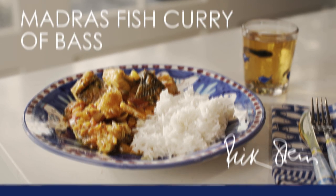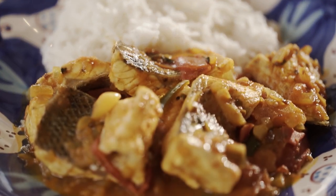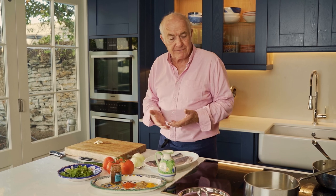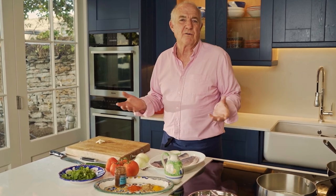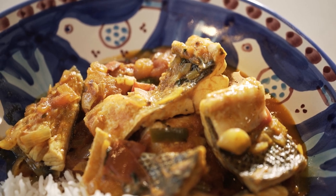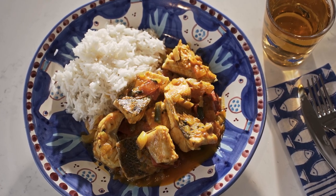This is a very simple Madras fish curry from Tamil Nadu in India. The reason I like it is it's very fresh as a curry. Also it's got relatively few ingredients, relatively few spices, which makes it very easy to make.